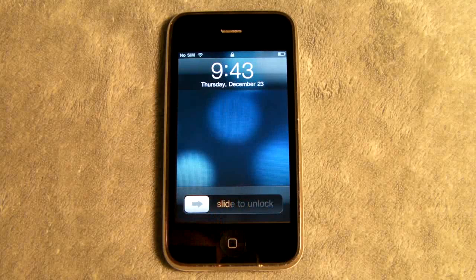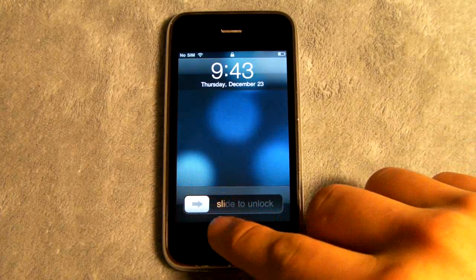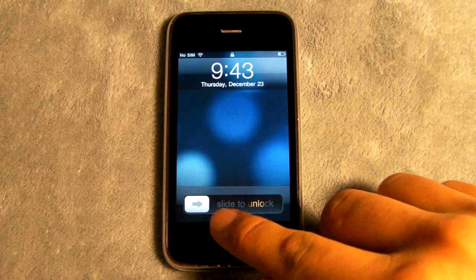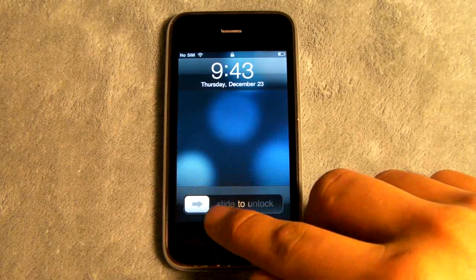Hi guys, EverythingApplePro here. Real quick, I thought I'd share a great little tweak with you guys that allows you to change your background color from the slide to unlock panel right here to an array of colors. I have gold as you can see right here and it does make your iPhone look a lot neater.